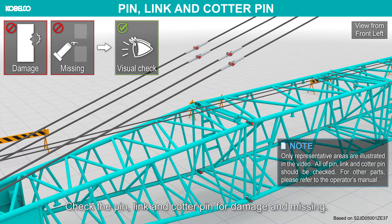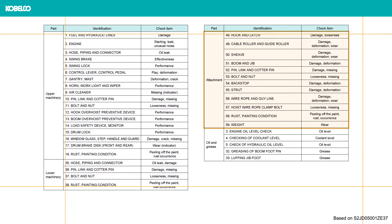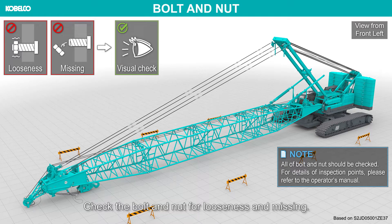Check the pin and cotter pin for damage and missing. Bolt and nut. Check the bolt and nut for looseness and missing.